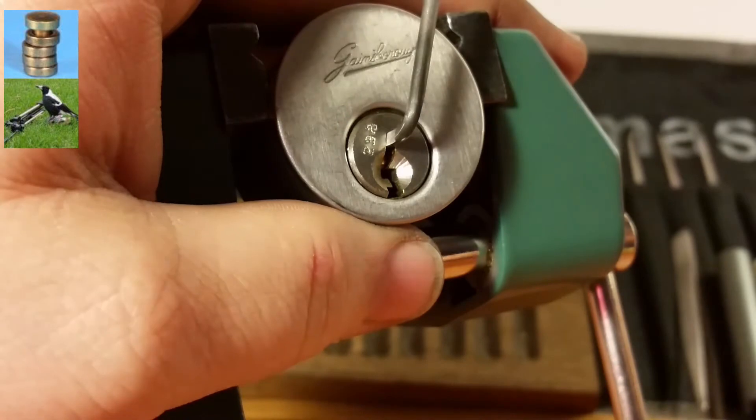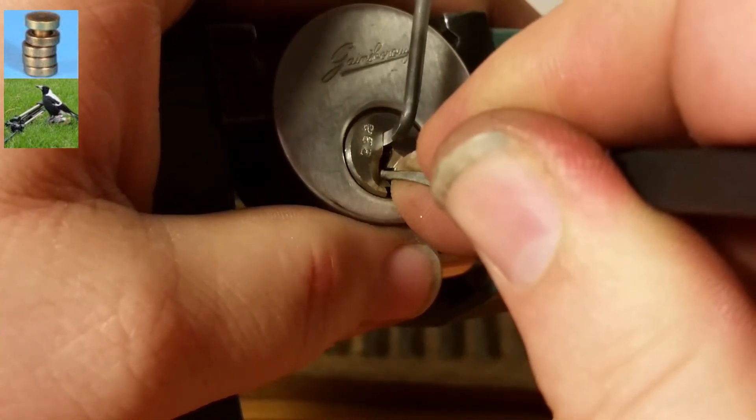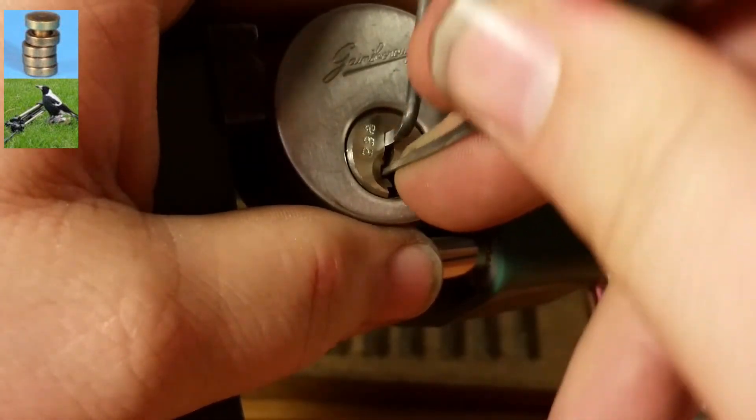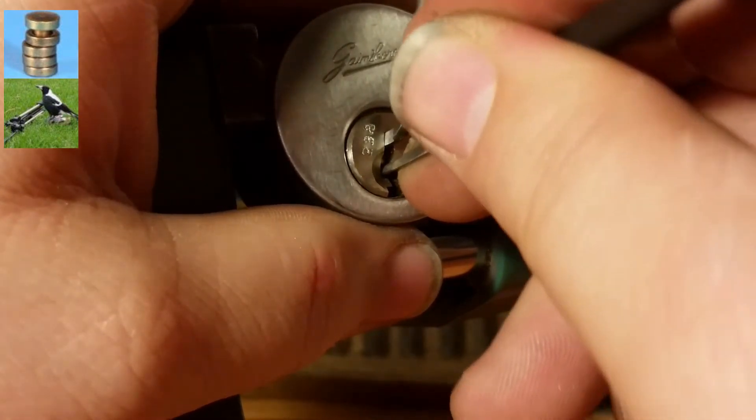Okay, pin one — I'm going to switch to a deeper hook so I can get them a little bit better. Okay, nice click off of one, nothing on two, click on three.